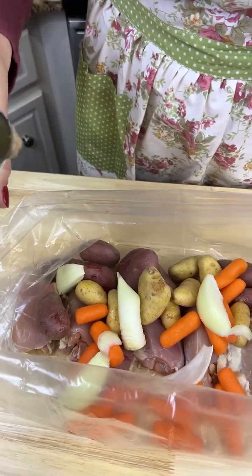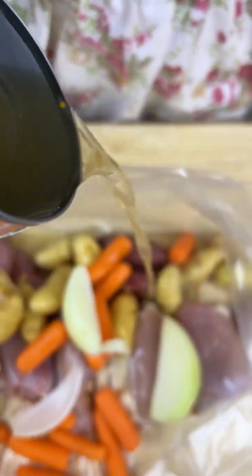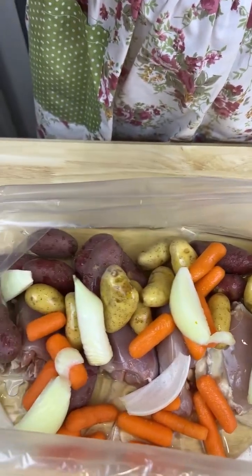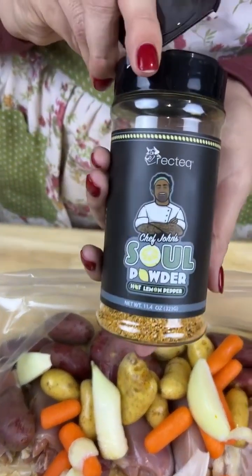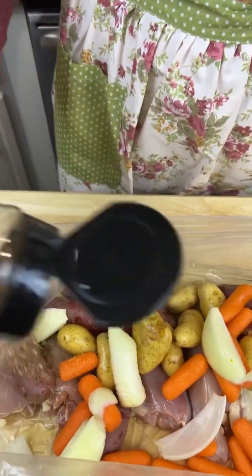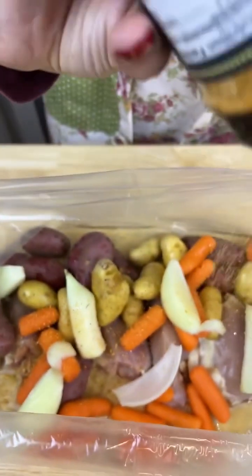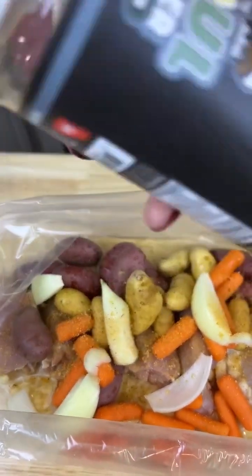I've got some of my favorite Rick Tech seasonings — this one's Soul Powder, it says it's a hot lemon pepper. I'm gonna make sure I have enough seasoning for the meat, the carrots, the onion, and the potatoes.